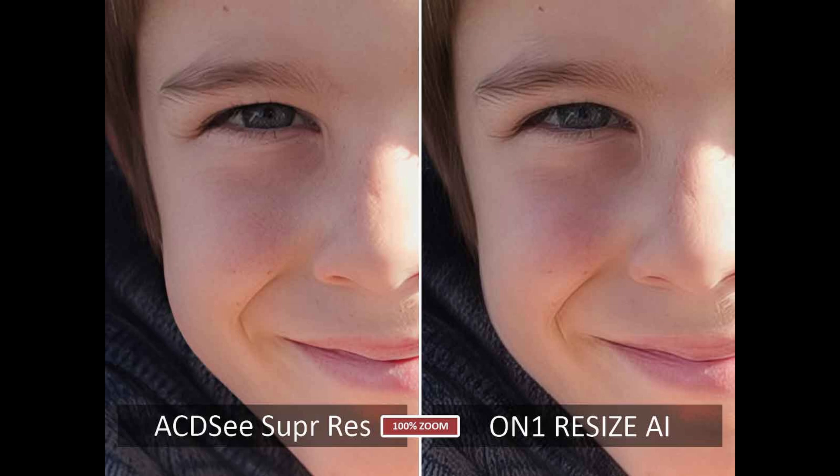ACDC Super Res does a much better job of the portrait. On1 Resize AI's heavy-handed processing has resulted in some odd-looking details, particularly around the eyes, and we can see some pixelization in the skin tones. It would be fine if printed at a smaller size or viewed from a decent distance, but ACDC Super Resolution wins this one.